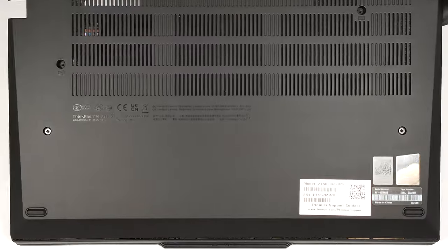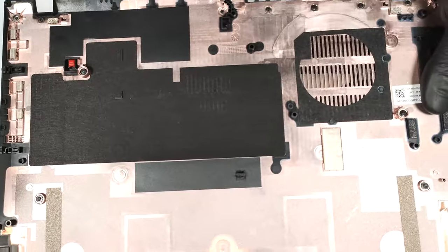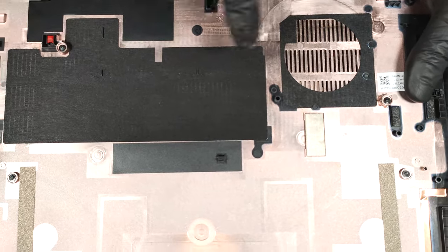Once the rear end is lifted, tilt the panel slightly and lift it off the base. There are dust filters for the ventilation grills on the inside of the bottom panel.